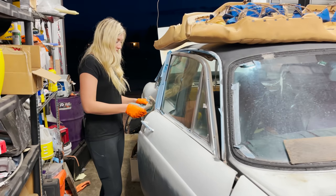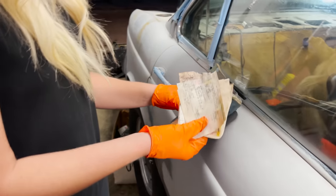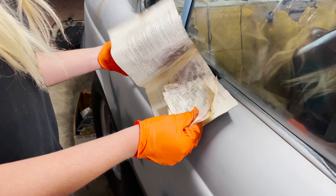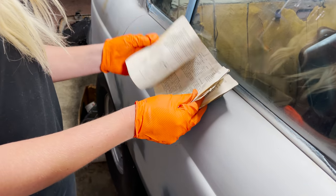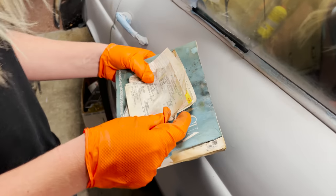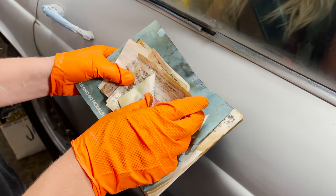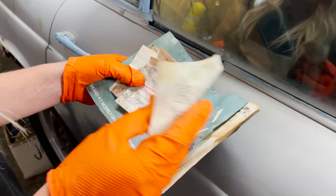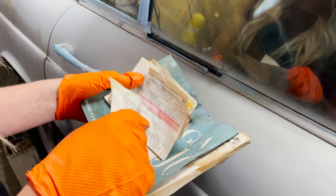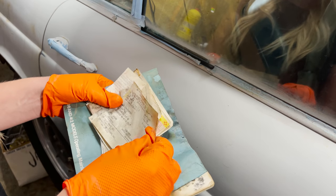Let's see what's inside this thing now. Some registrations and stuff? When is the last time it shows a solid registration? Seventy-five. Ninety-four. Shoot. Wait, what is this one? This thing was practically running like yesterday. Fifty-two dollars. Well, maybe not quite yesterday.